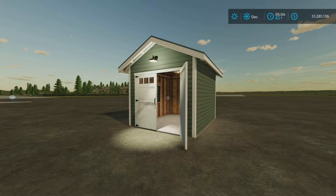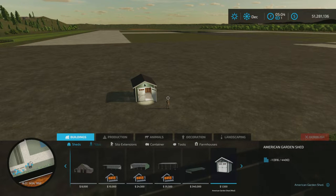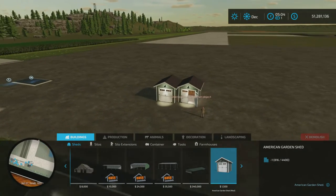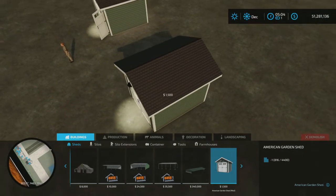Loony Farm Guy here with a new mod test for Tuesday, November the 8th — it's not so much a test as a review of the American Garden Shed by OK Used Mods. 6.18 MB to download, seven slots on console. You'll find it under sheds. American Garden Shed, $1,500 — that seems to be a reasonable price for a nice little garden shed.